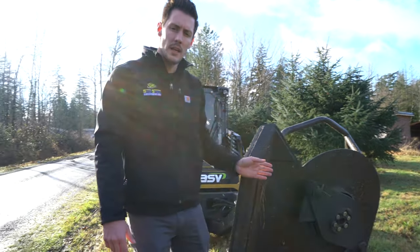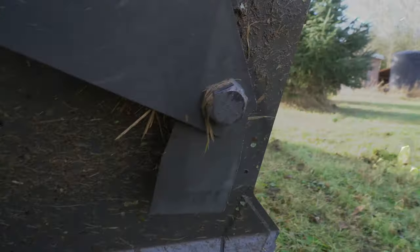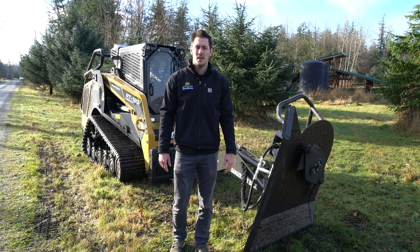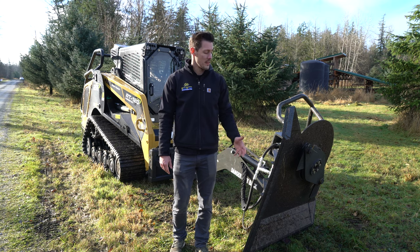We'll give you a closer look at the blades here. As you can see, they've actually done a really good job. We weren't mowing for hours and hours — probably a total of about an hour, maybe an hour and a half of mow time today — but that should still give you a good idea of some of the wear on these blades. If you haven't already, check us out at skidsteersolutions.com or feel free to give us a ring. We have this and many other attachments that can be shipped directly to your door.